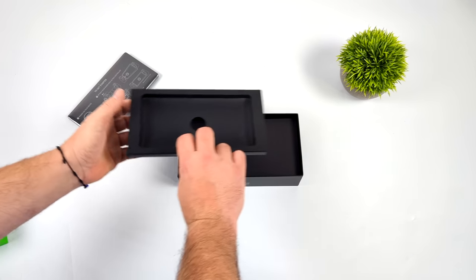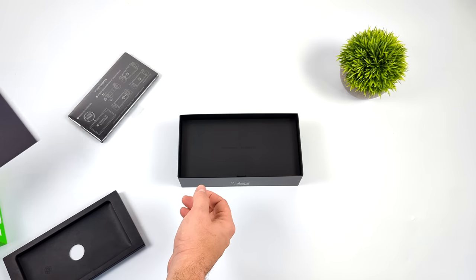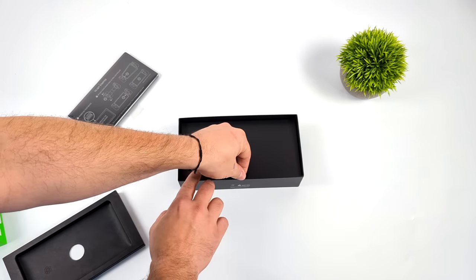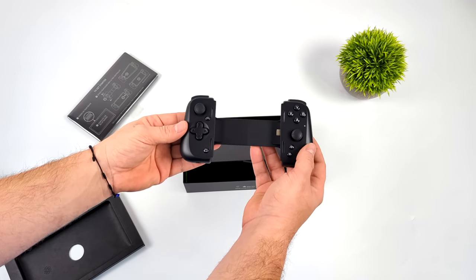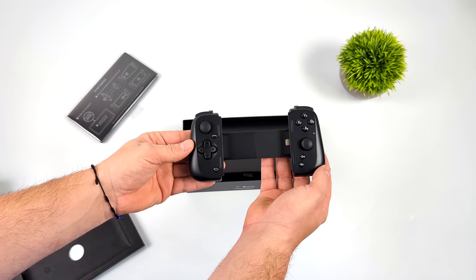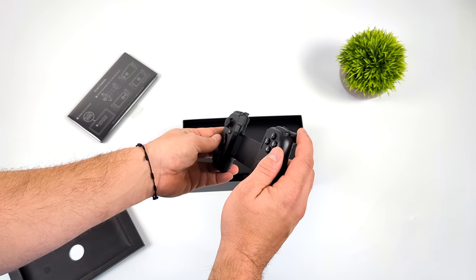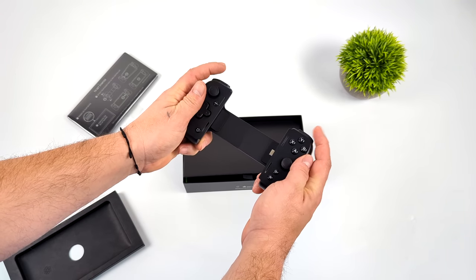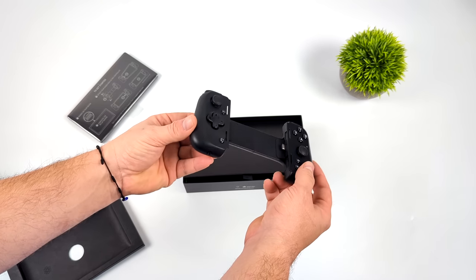We shouldn't see any kind of thermal throttling with that new Snapdragon chip. This is touted as a handheld, so the controller is located here — they include a Razer Kishi V2 Pro. The tablet portion of the Razer Edge attaches right in here over USB Type-C. I've always been a big fan of these Razer Kishi controllers ever since the very first Razer Kishi. I've also got the V2, but the Pro here isn't much different as far as I can tell right now.